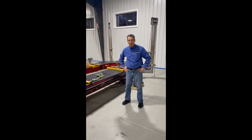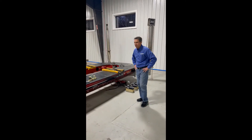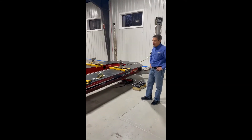My name is Kevin Lombard with Lombard Equipment. I'm here to show you a little bit of this Blackhawk Power Pro 360 refurbished frame machine that we have. It's actually a very popular drive-on frame machine.